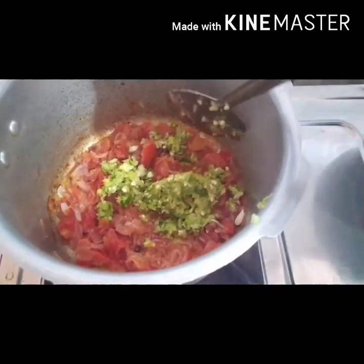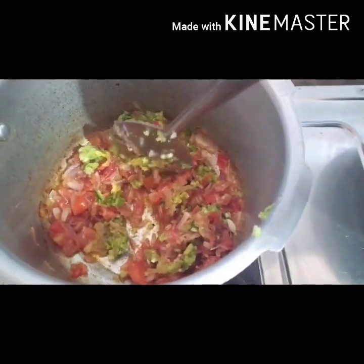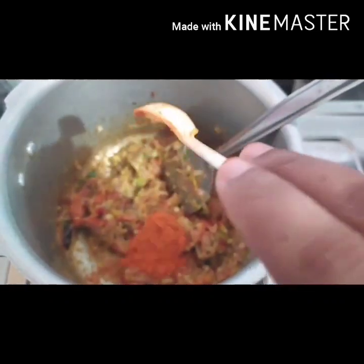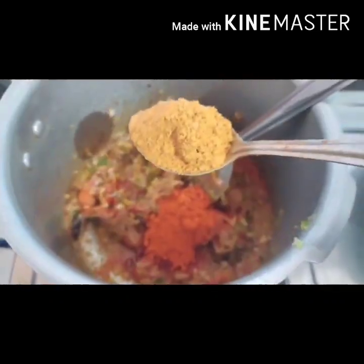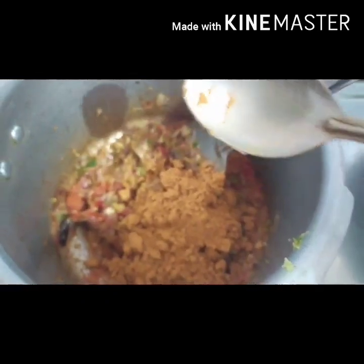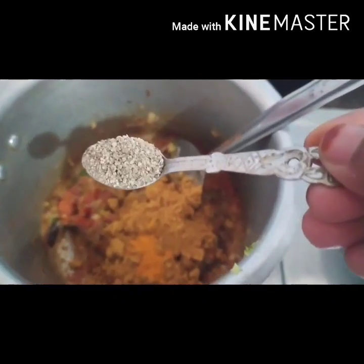Mix the sauce and mix it. We will add 1 tablespoon of the salad, 1 tablespoon of the salad, 1 teaspoon of the salad, 1 teaspoon of the salad.